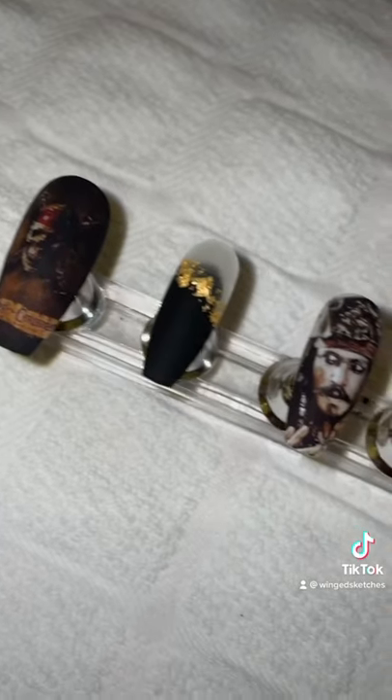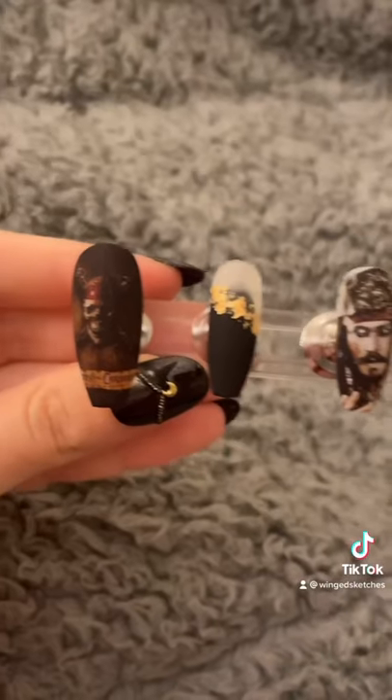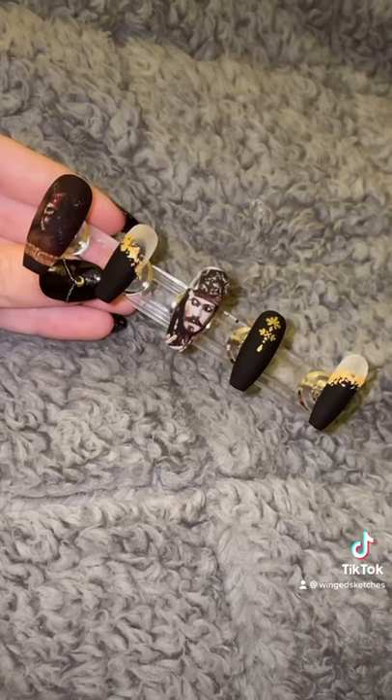After it's cured in the lamp, this is the final result. What do you guys think? I'm really happy with these nails, and let me know what movie or character I should do next.